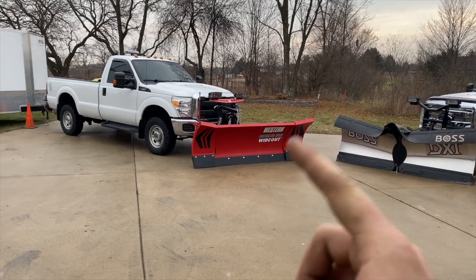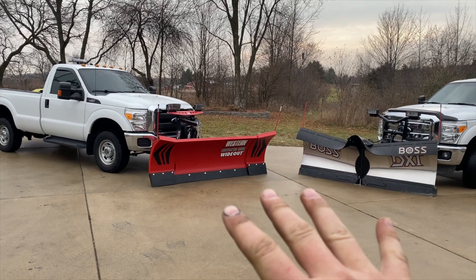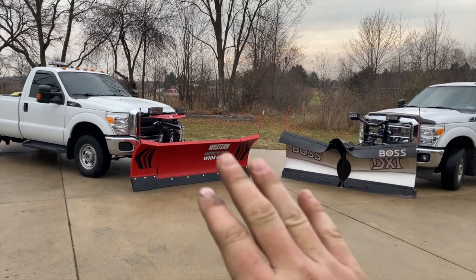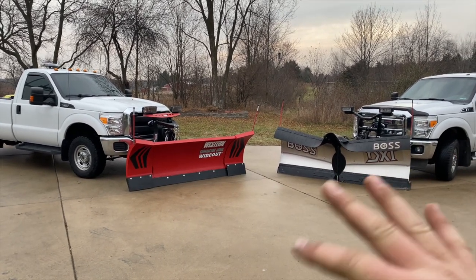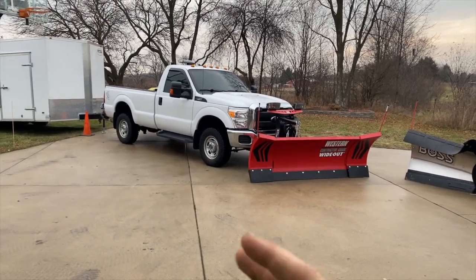It's literally brand new — I just waxed it and it's all good to go. Ideally I'd like to have matching plow brands, whether it's Western or Boss, but it's not a big deal since they're both not getting used every storm. I'm literally a solo show.